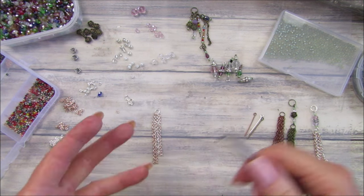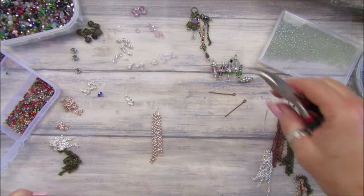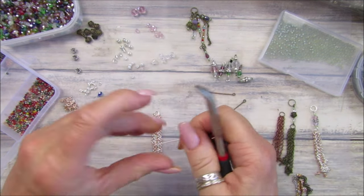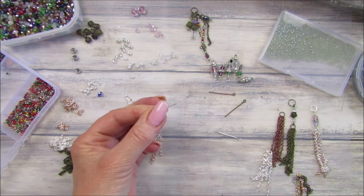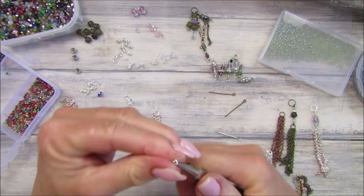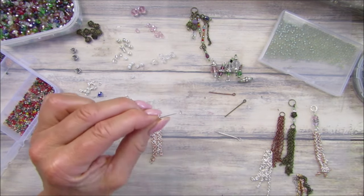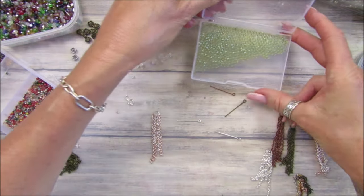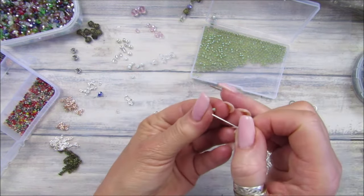I'll do that in another video when I'm using my resin. So there we go — that looks lovely. Now I'm going to use one of the little pin posts — I'll show you what I did. I've got one of the little pin posts like that and I'm going to just chop that little flat bit off. Then I'll get my round head pliers and just twist it to make that little loop. Then I've got these beautiful little seed beads — a lovely greeny color — and that just fits on the end lovely.